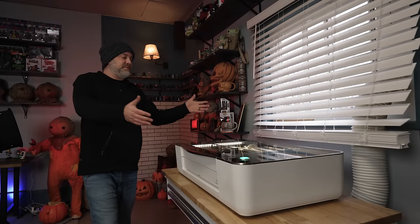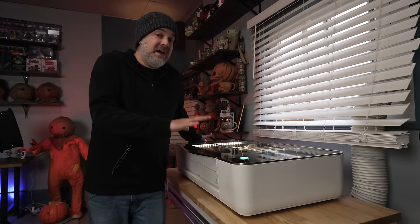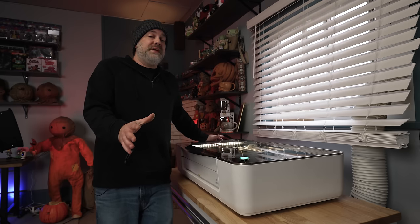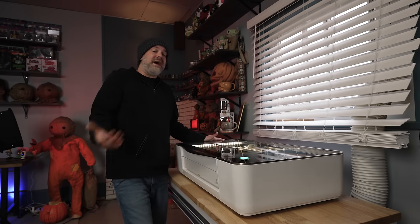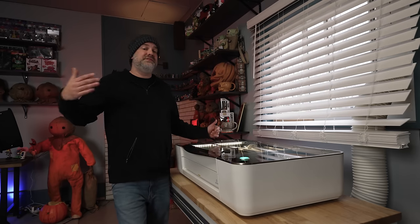So here it is — we've got the laser printer, the laser engraver, the Glowforge. Glowforges are super expensive, but the way I looked at it, the way I justified it, was this was an investment into myself as an artist and into my art business. It opened up a completely new stream of revenue for me.